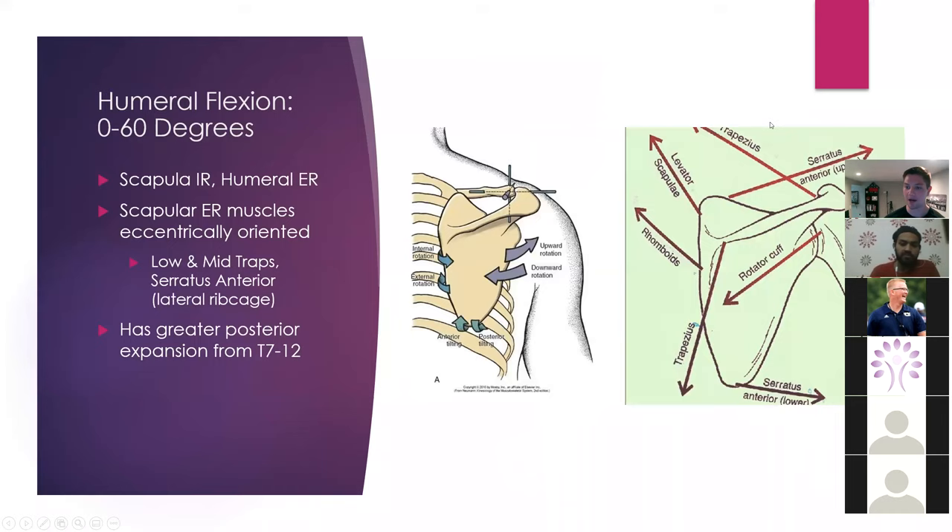Let's get into the biomechanics of scapulohumeral rhythm. From 0 to 60 degrees of flexion, our scapula is going to be in relative amounts of internal rotation. As our scap goes into internal rotation, our humerus is going to go into relative amounts of external rotation and turn out as we begin the process of upward rotation.